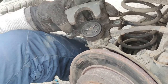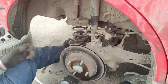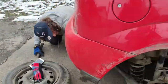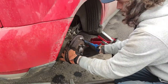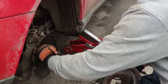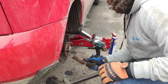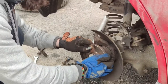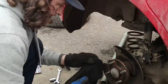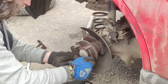After hitting the old disc multiple times it finally came out. Now we clean thoroughly with a wire brush where the new disc will sit. Check the wheel bearing while you're here — you can wiggle it and verify it's okay.